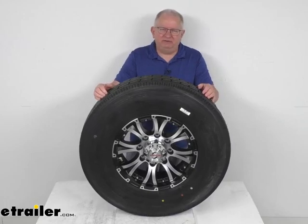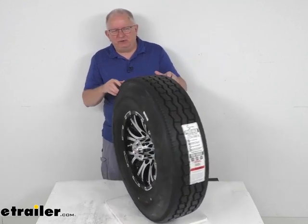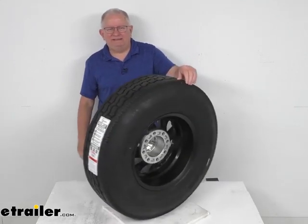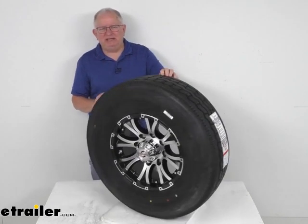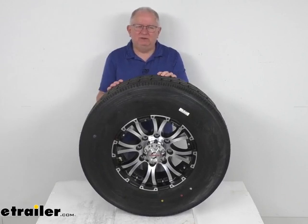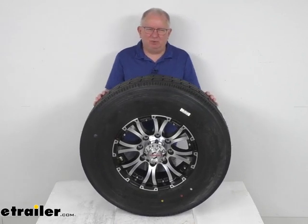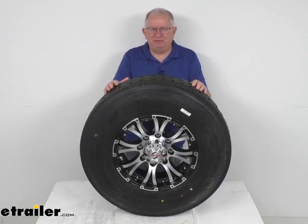Hello everybody, this is Jeff from eTrailer.com. Today we're going to take a look at this Provider ST-235/85R16 radial trailer tire in a load range G, mounted on a 16-inch black machine Viking aluminum wheel with the 8-on-6.5-inch bolt pattern. This tire and wheel assembly is ideal for RVs, campers, and trailers.